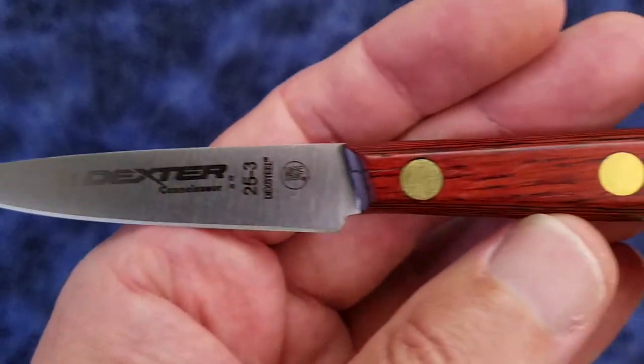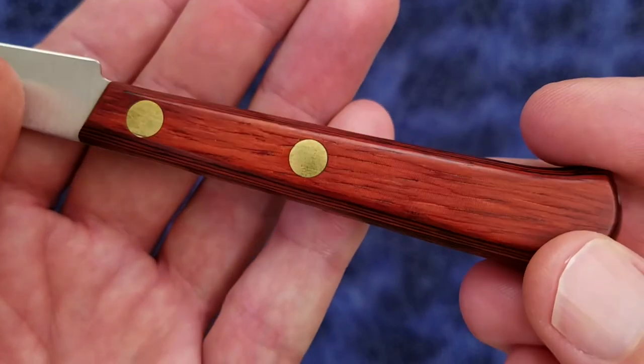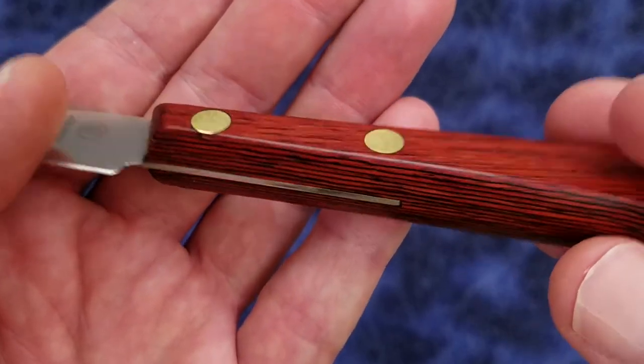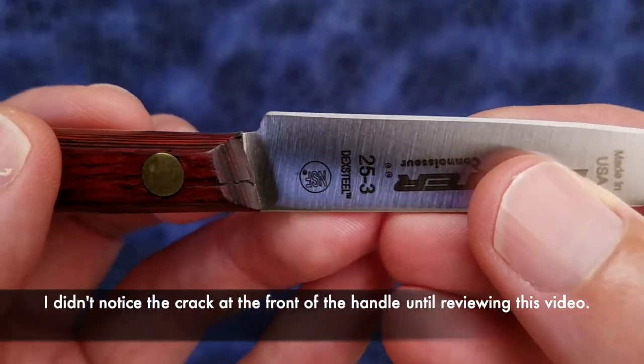The handles are stabilized rosewood, so they're wood impregnated with some kind of resin. And you can see there are brass rivets. Let me give you a close-up view of the blade grind.